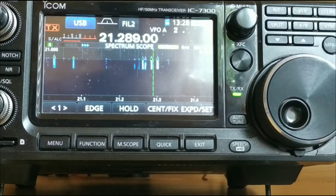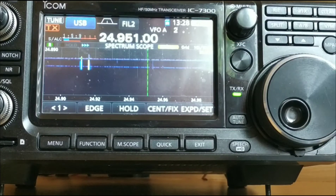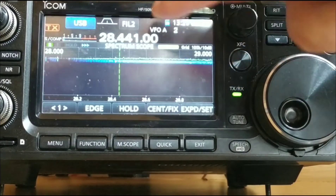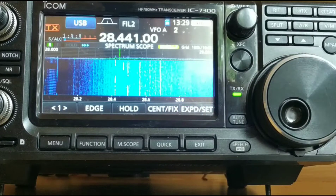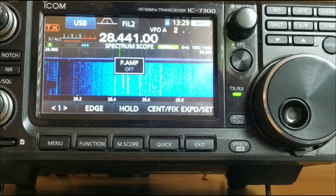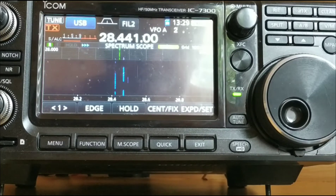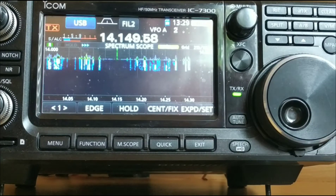I'll go down to 15 metres — and again, zero noise on 15. 12 metres: between 0 and S1. Then on 10 metres, about an S1 of noise — the preamp's on on that, I'll turn that off. And there's no noise on there either. So that's the noise levels I've got currently across all the bands without the common mode choke in place.